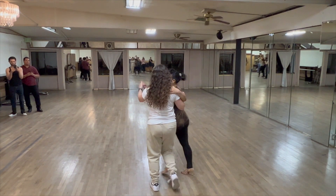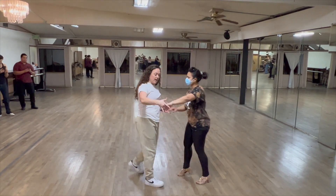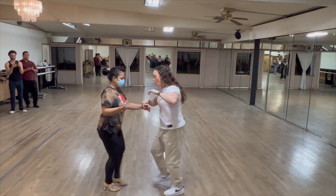We did inside turn, pull back up, cross body lead, slide down to two hands, follow outside turn, leap around the waist, prep for a hesitation — nice and smooth.